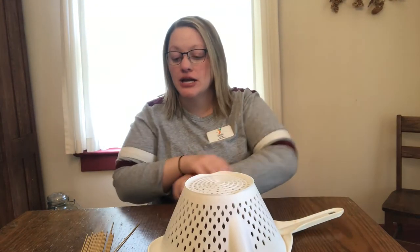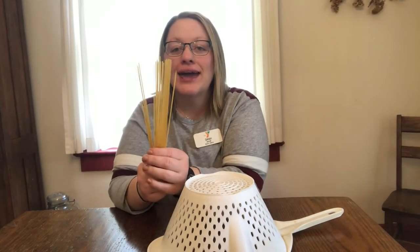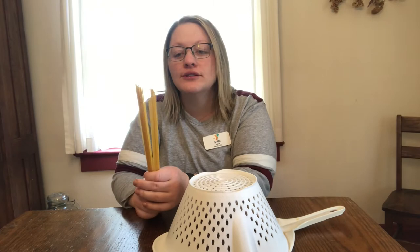Anything you can find like this that has holes from your kitchen, and today I have some dry spaghetti noodles. Do you guys have spaghetti noodles, fettuccine, anything that fits in the holes of your strainer? We're gonna work with that today.